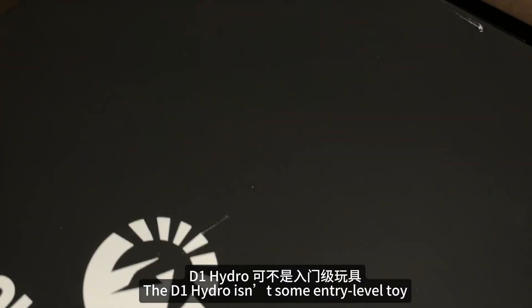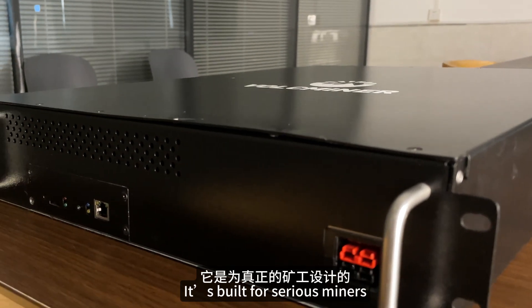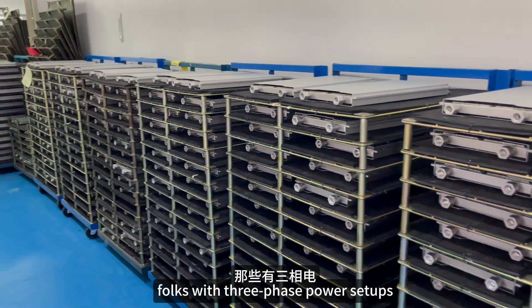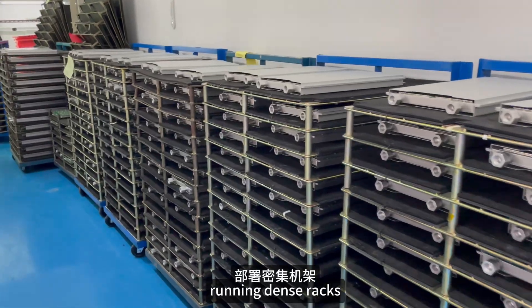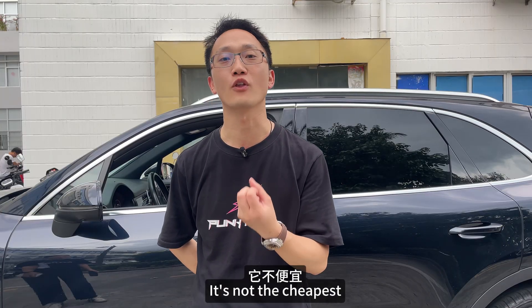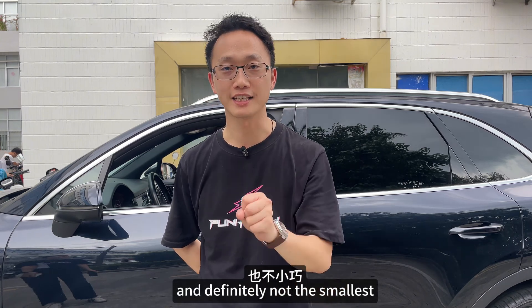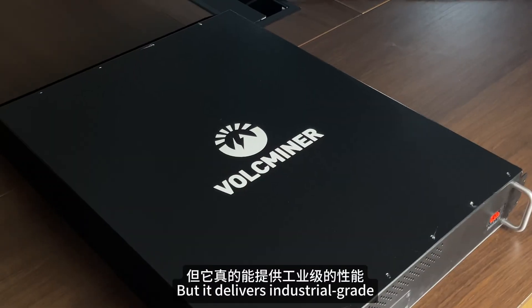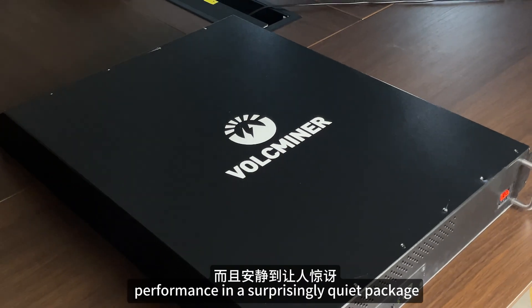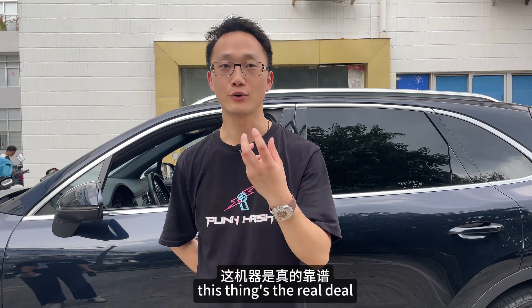So bottom line, the D1 Hydro isn't some entry-level toy. It's built for serious miners — those with three-phase power setups, running data centers, and who want performance without the fan noise. It's not the cheapest, and effectively not the easiest, but it delivers industrial-grade performance in a surprisingly quiet package. Stable, powerful, efficient — the thing's the real deal.